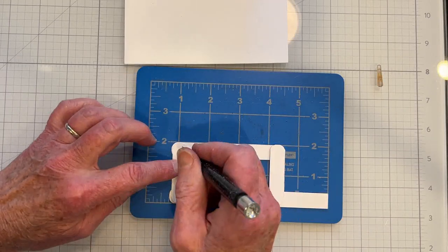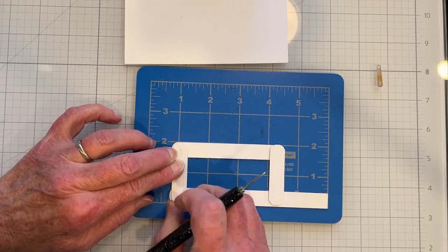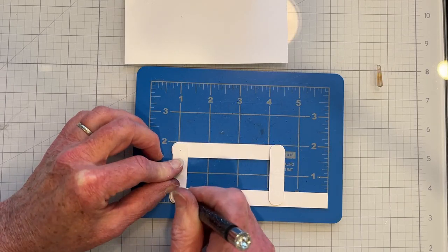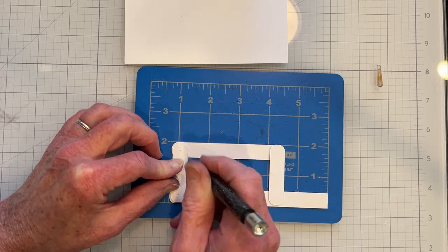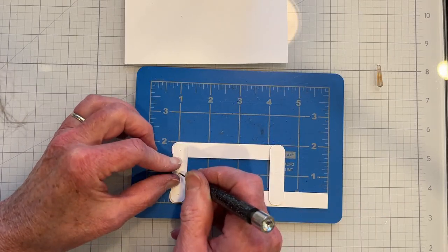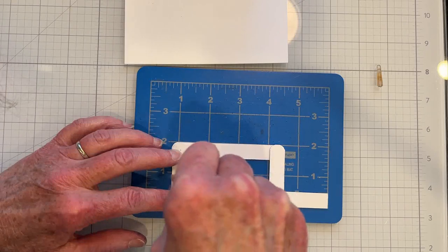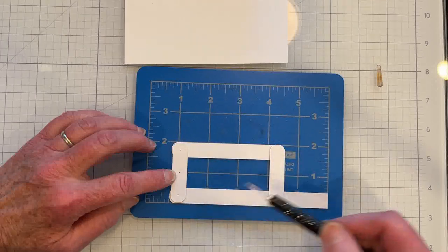I'm going to place 3 holes on these vertical uprights. The 2 that I've put in now are to connect to the 4-bar system, and the 3rd center hole is going to be where we'll place the brad to connect it to the card panel.